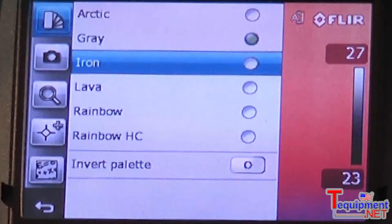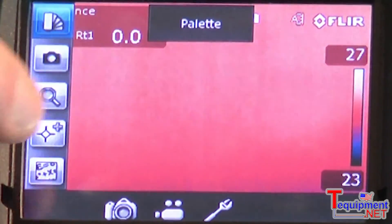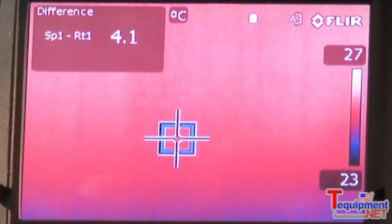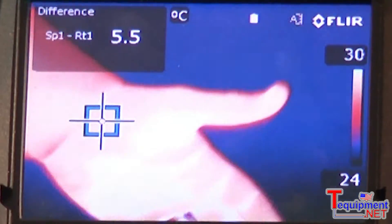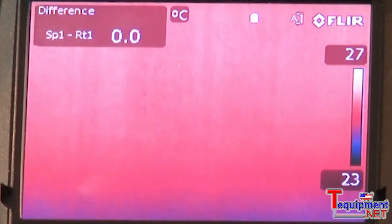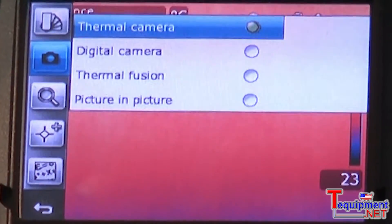By simply going in and touching the screen, you can change settings such as color palette, or go into the menu and add spots and areas which will allow you to measure temperature. The touch screen LCD also allows the user to go in and change from infrared mode to visual mode.